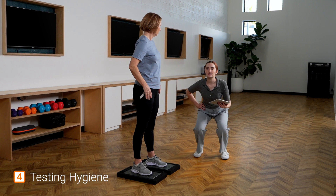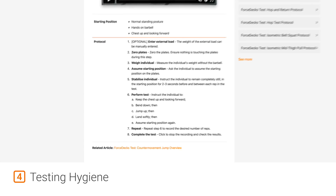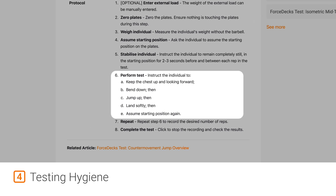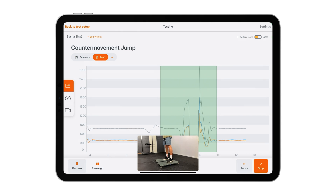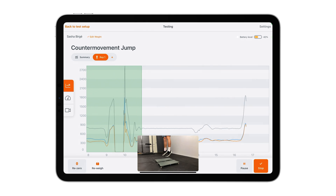Fourth, always ensure good testing hygiene, or sound testing habits. This includes appropriate physical and verbal cueing instructions. For the test to be performed correctly, the client must be given proper directions. A common error is in the squat jump, when there is a small counter movement prior to takeoff. With ForceDeck's auto-detect, this error will automatically be identified by detecting the jump as a counter-movement jump.